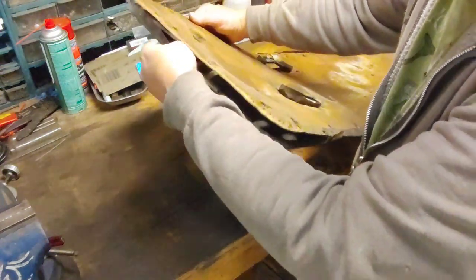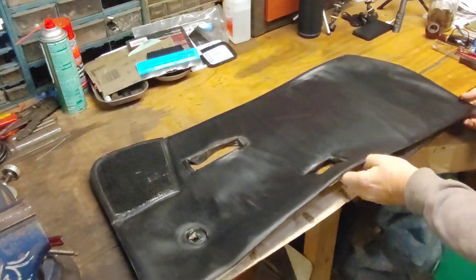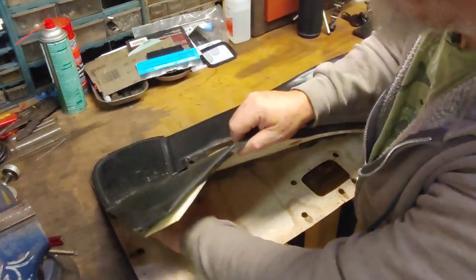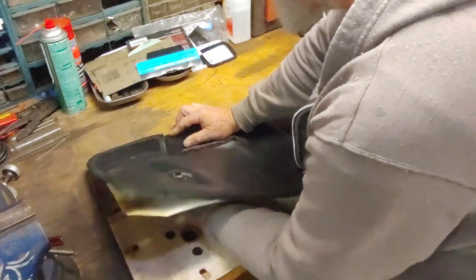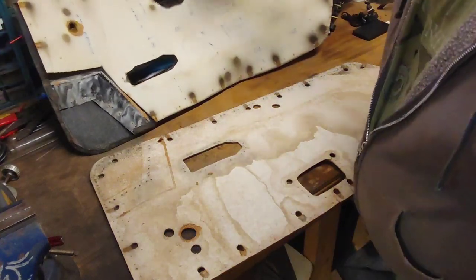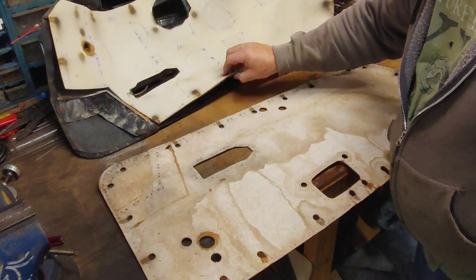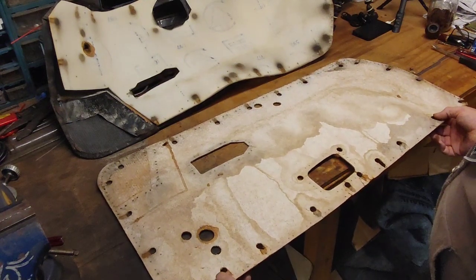Let's see what's going on here — that is where the little kick panel was. It had staples so I didn't know that. Take your time at it. This foam is separated but it's not in bad shape. So I'm going to take this and draw a pattern, use it as a pattern for the new card.